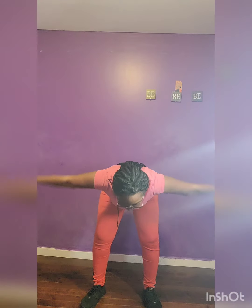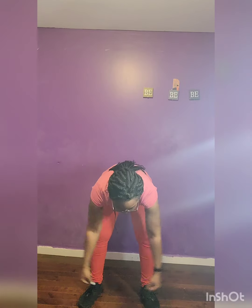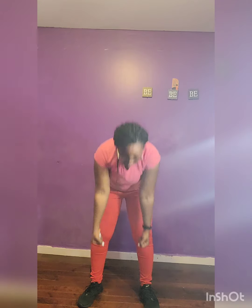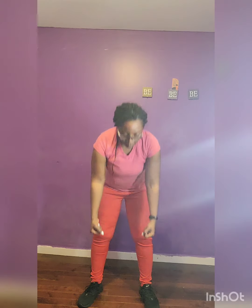Deadlift with reverse fly, 30 seconds. No time for rest. Breathe steadily. Hold on to it. Almost finished.